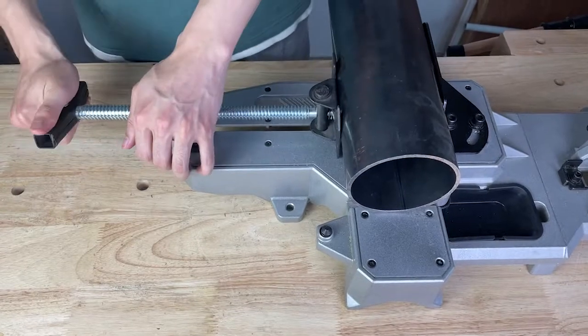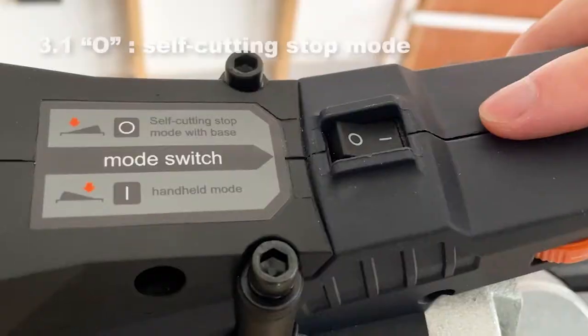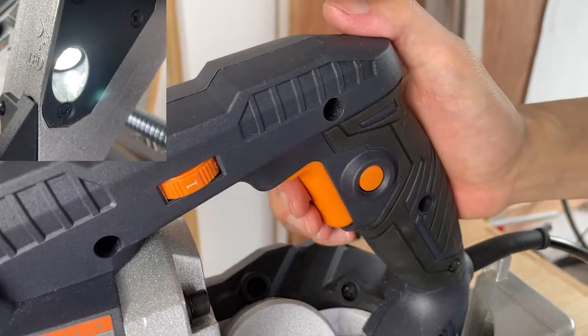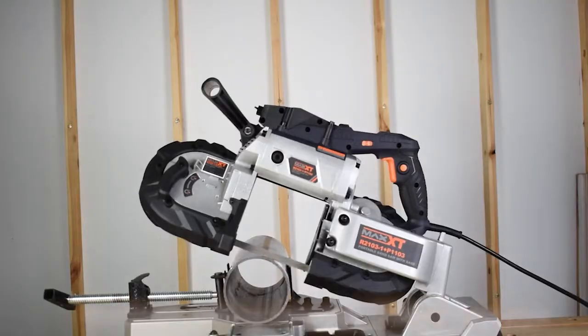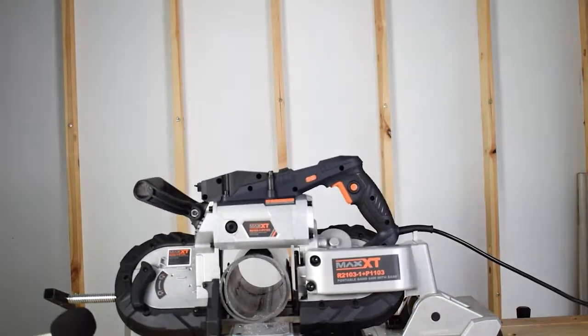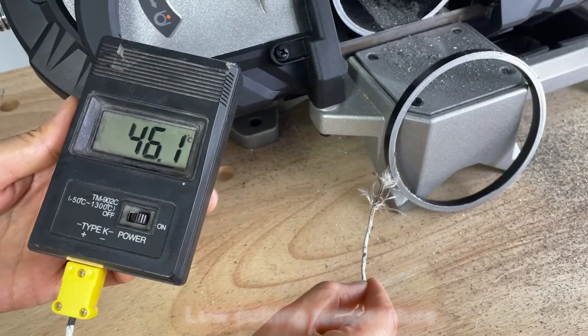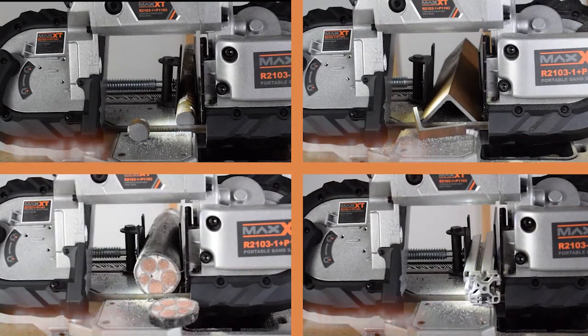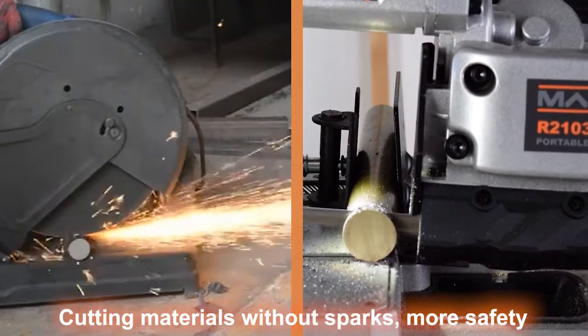Operation method. Self-cutting stop mode. Maximum cutting capacity: 115 mm steel pipe. Low cutting temperature. The same saw blade can be used to cut multiple materials. Cutting materials without sparks — more safety.